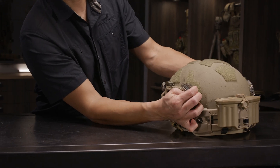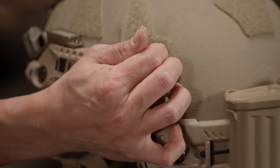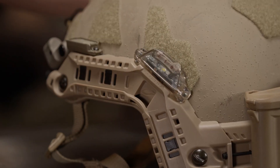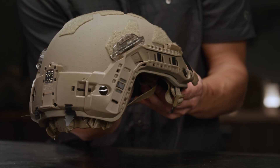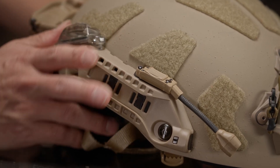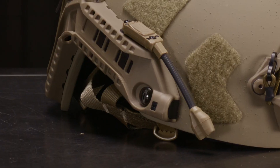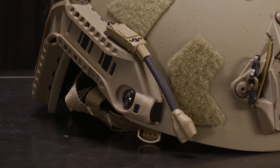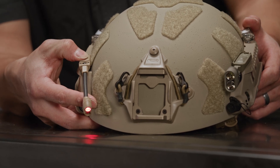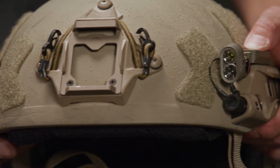Turn on the Core Survival Strobe by moving the switch to one for low, two for high, and zero for off on the left side. To transition between IR and visible modes, move both switches on the right side to IR or VIS. For the Princeton Tech, turn on with one short press for IR low, two short presses for IR high, one long press for visible low, followed by a short press for visible high. Turn off with a short press following mode selection.